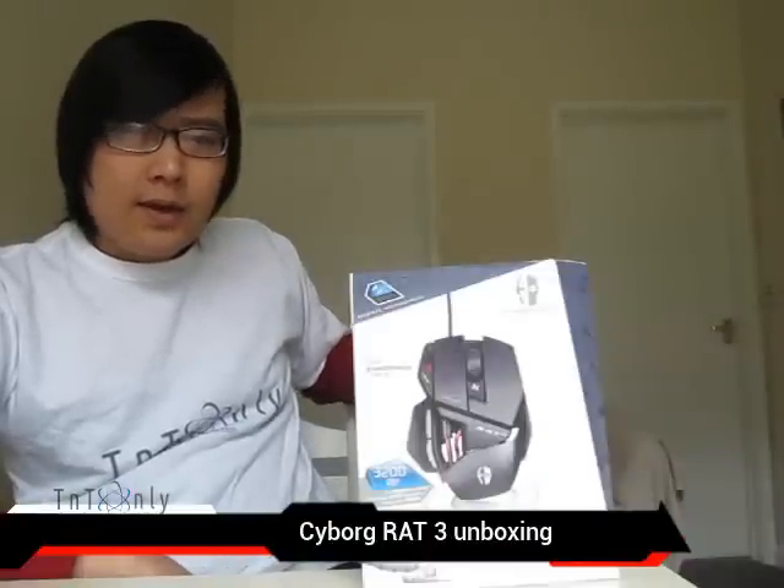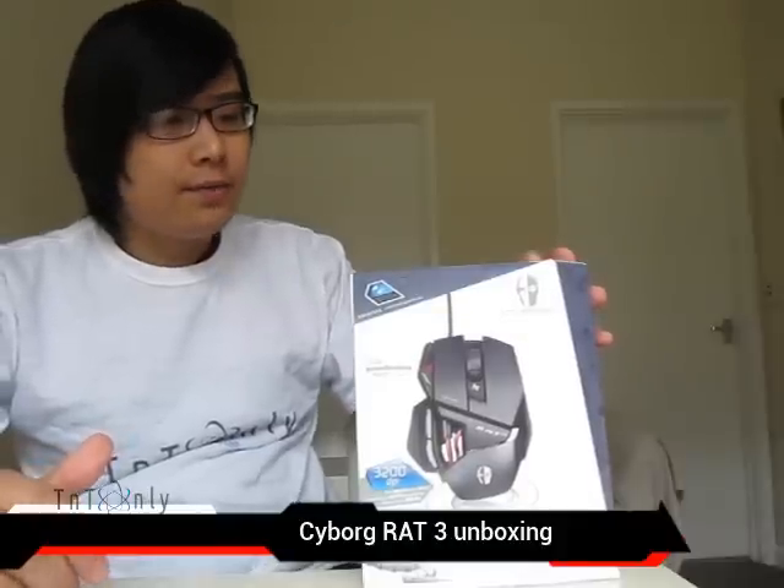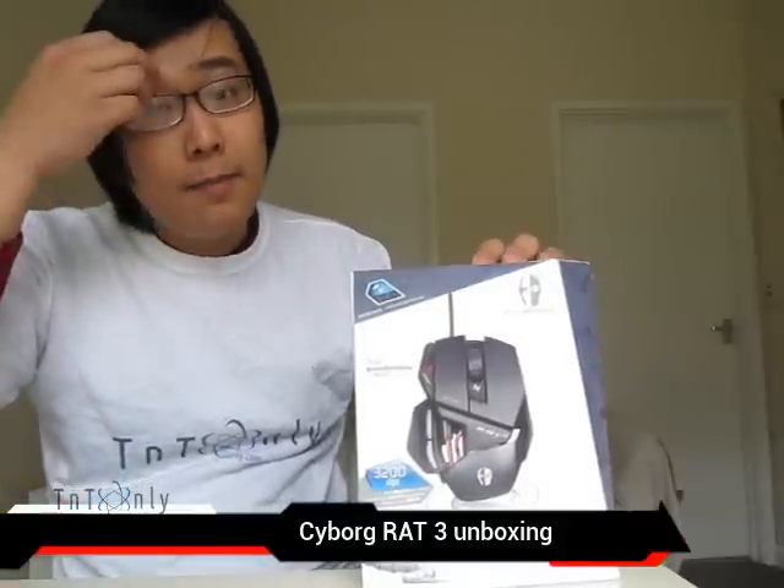Hello, this is John from TNT Only. Today we have another new unboxing video and here is my new Cyborg Rat 3, a gaming mouse from the Cyborg series by Mad Cat Company, and actually it is the cheapest one in the Cyborg Rat series.